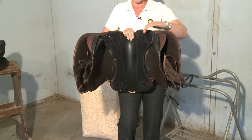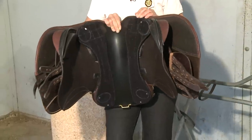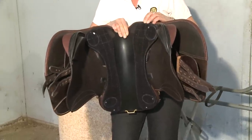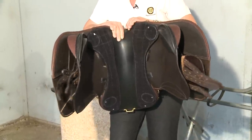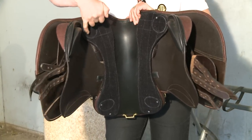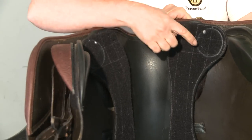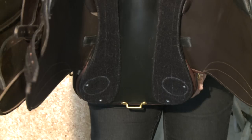When I flip the saddle up, you'll see that instead of having pouches that are full of air or gel or flocking or whatever different materials there can be to introduce padding underneath the saddle, our saddles have Velcro. And the Velcro has circles — all four of them are designed to accept rubber discs.